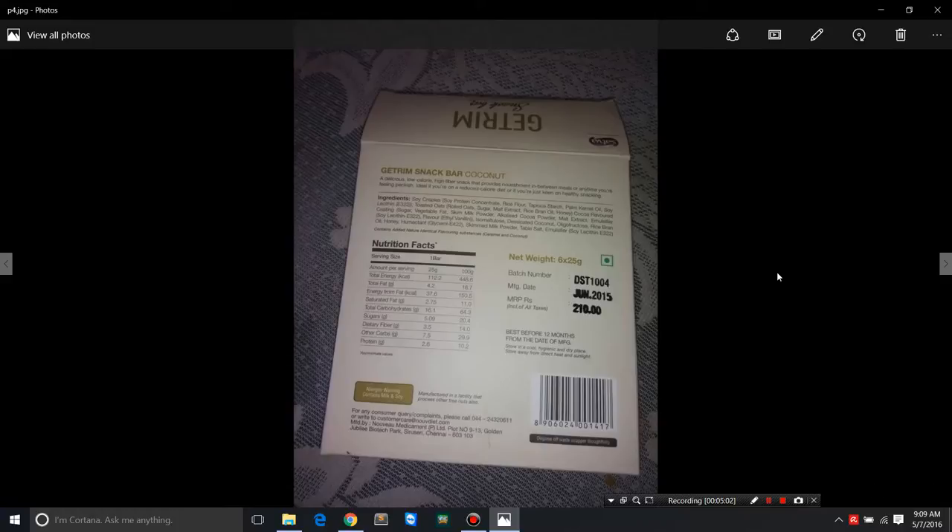This is best before 12 months from the date of manufacture, which was June 2015 — so this is the last month, and I'm not very happy with Healthcard for sending me a product I have to consume within the month. We'll go through the ingredients list on their website and check the nutritional facts one by one.